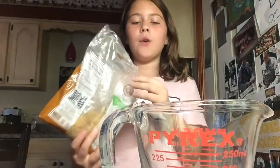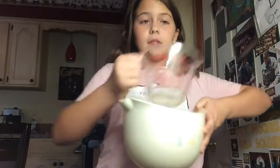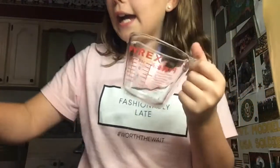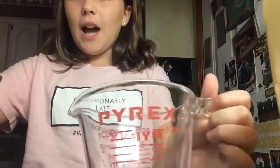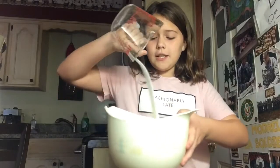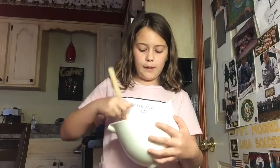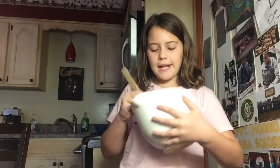I'm measuring out one third cup of brown sugar and pouring it in. This is how it should look so far. Then I'm going to add one third cup of sugar into my measuring cup and pour it into the mix too. Then I'm just mixing this until it is completely combined — you'll know when it's completely combined.